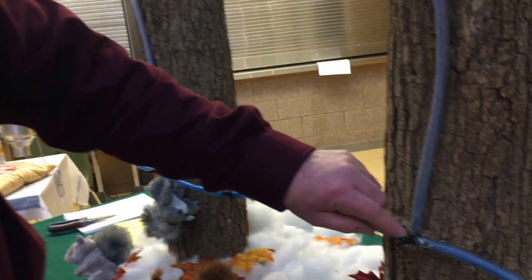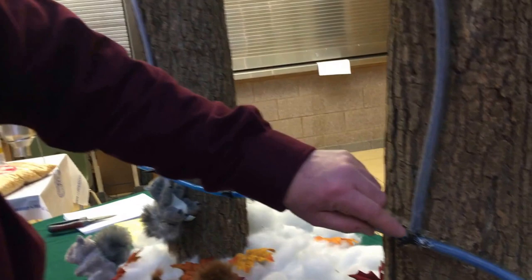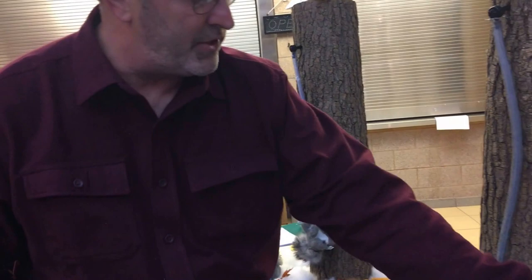Cut it to length for your drops. You cut it maybe 3 to 6 inches longer than each drop so you maintain the springiness, to keep it tight on the drop. You go out maybe 12 to 16 inches on each side of the tree in order to protect around where the squirrels will want to go.